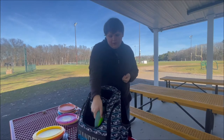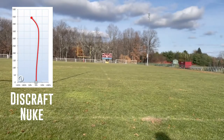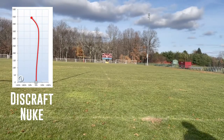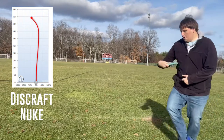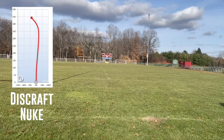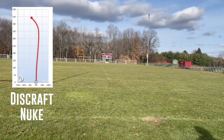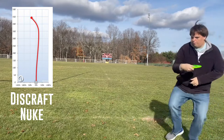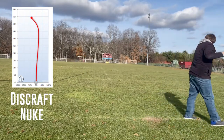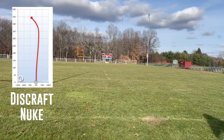The last two discs in my bag are both Nukes from Discraft. I have two versions — I got the ESP plastic Paige Pierce edition, and then I got the Z-Flex plastic. For me, this is a very dependable into-the-wind shot disc. It's going to stay pretty straight and then have a good fade to the left. I know that in most wind conditions, if I throw this, it's going to hold up. This is why I like the Nukes. Even though it's a 13-speed, which is a little bit out of my arm range, once I get my arm a little more in condition, I feel confident with these discs.